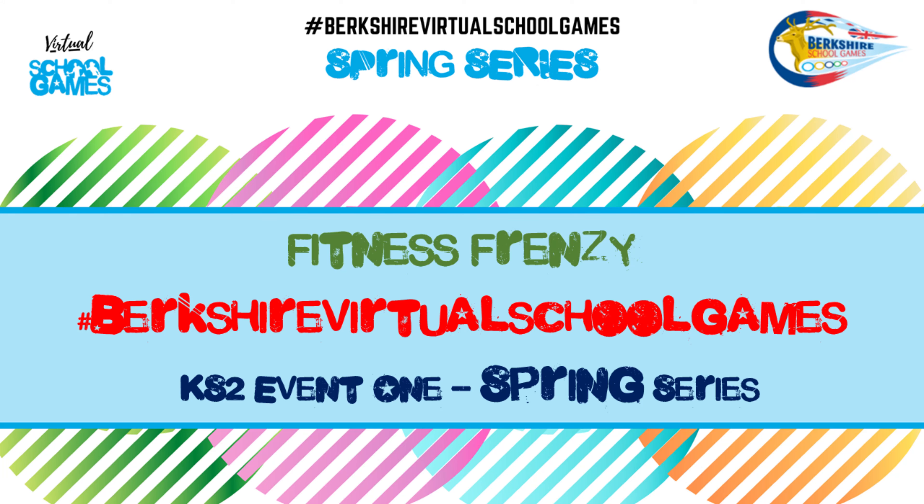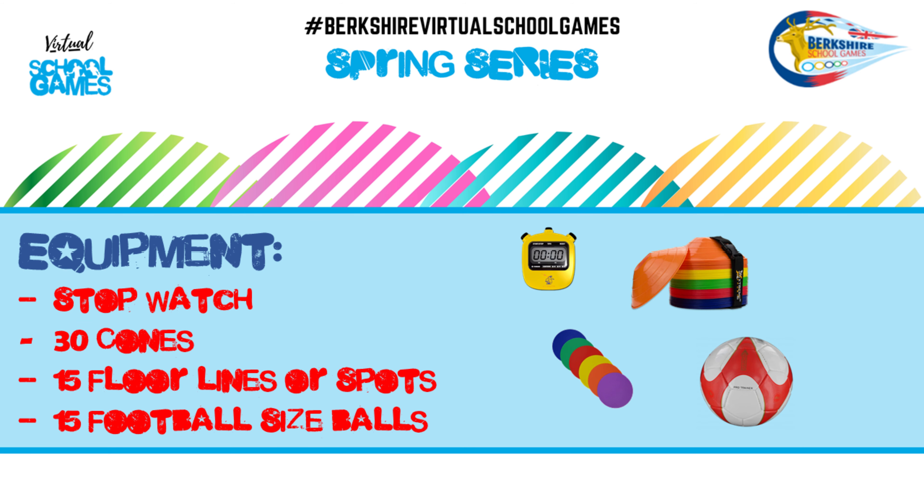Welcome back to the Barksville School Games Spring Series Key Stage 2 Event 1, Fitness Frenzy. Equipment needed for Fitness Frenzy are 30 cones, 15 floor lines or painted lines, and 15 football size balls.